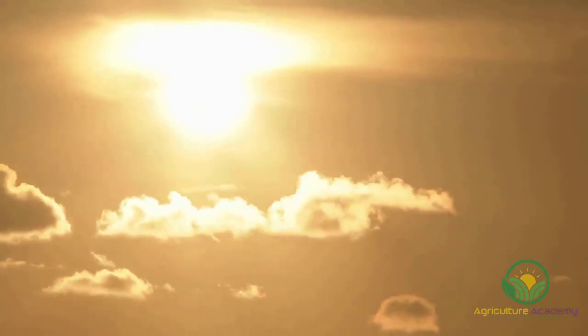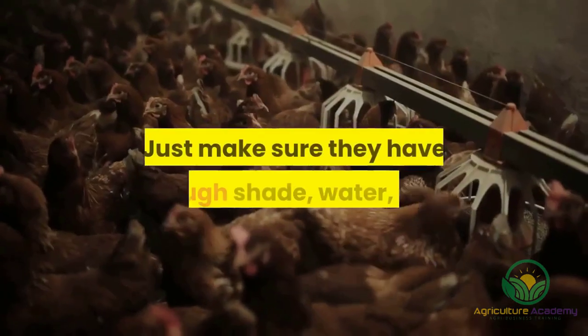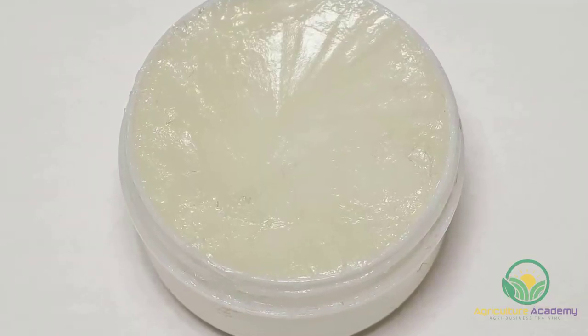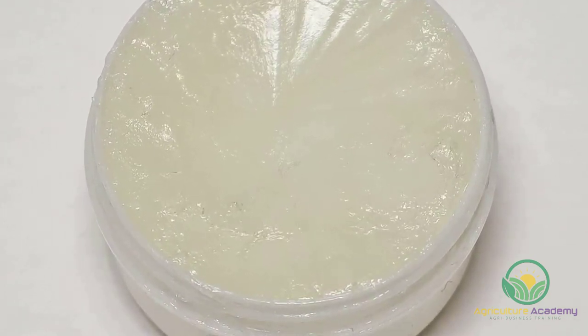Australorp chickens can survive most environments, from the scorching hot to the bitingly cold. Just make sure they have enough shade, water, feed and shelter and they will take care of themselves. In especially cold areas, you may need to cover the coxcombs with petroleum jelly to keep the frostbite at bay.